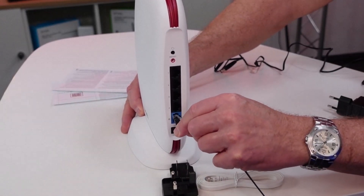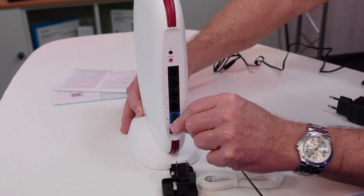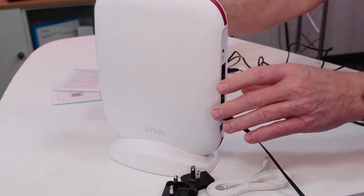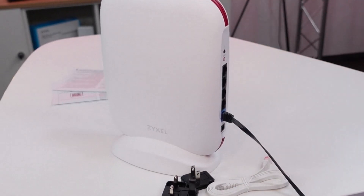Connect your internet access device to the blue WAN port and the power supply to the power supply port, of course. Then we are ready to start.